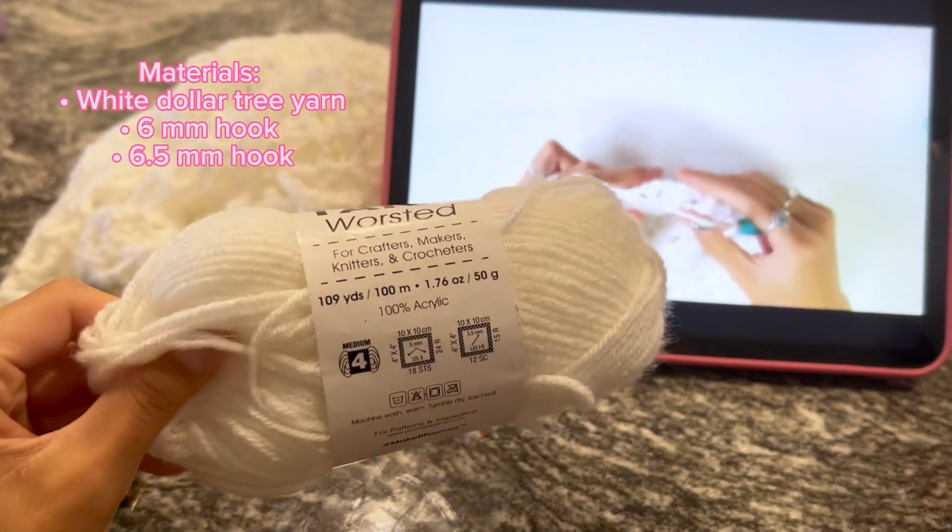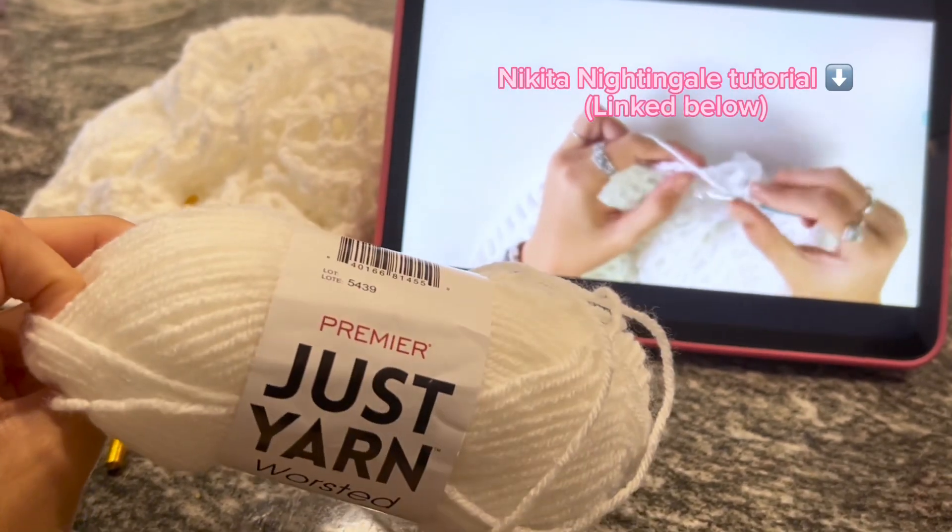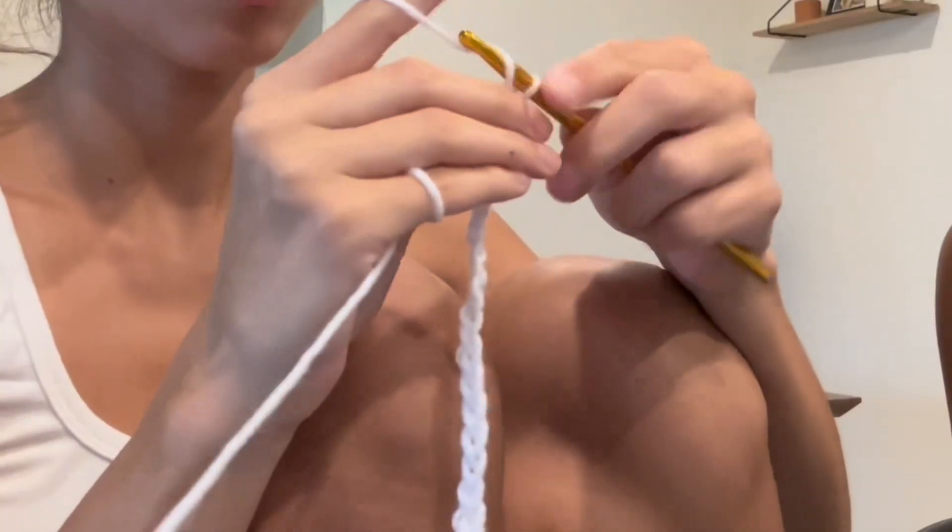I'm super excited because I just crocheted my first piece of clothing! As you may or may not know, I'm starting a crochet journey. I've been crocheting for about a month now and I'm just gonna document my journey!